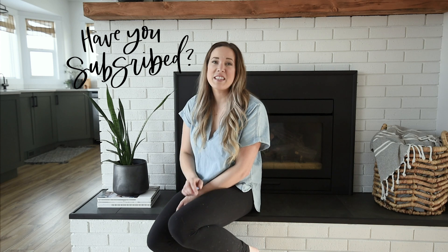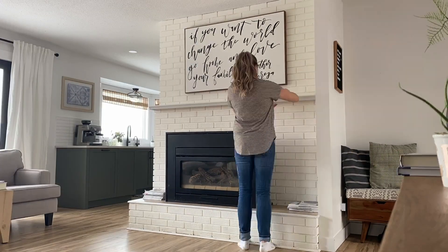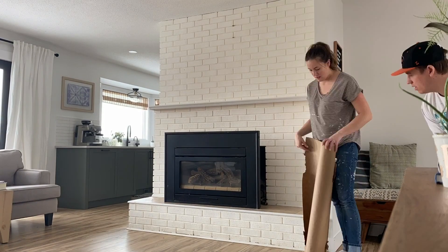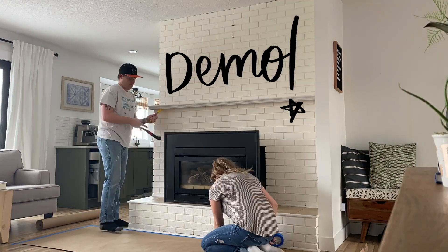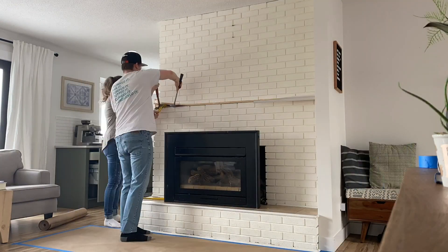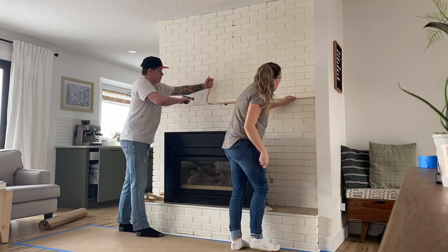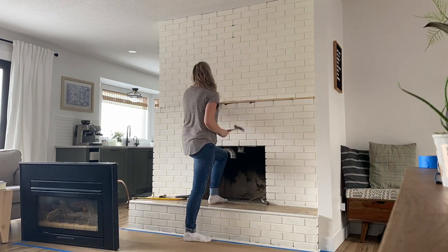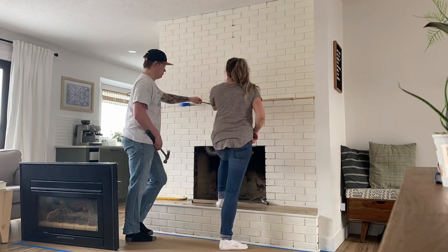If you haven't subscribed to my channel yet, I'd love if you did that below so you don't miss out on any more DIY or home decor videos. The first thing you'll need to do is clear off your fireplace. For us that meant taking out the gas insert, taking off the mantle, and removing the tile on the hearth. If you want to keep your tile and mantle, just mask those — but we wanted to start fresh, so we stripped them off, and that was more of a process than we expected.